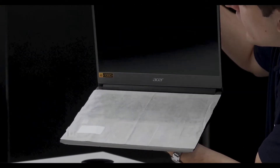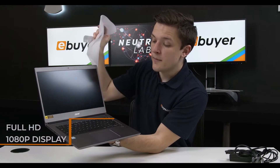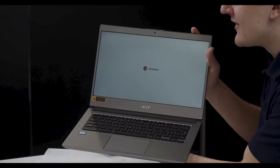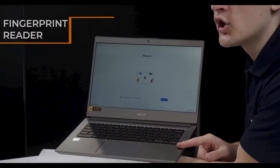Opening the screen of the device up, you can see we've got a full HD 1080p panel with a protective film over the keyboard. We've got a really nice trackpad at the bottom which we'll try out in just a second, and that actually springs the device nicely into life. We've also got a fingerprint reader here which is great for security and a nice little addition to a notebook like this.